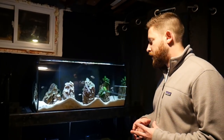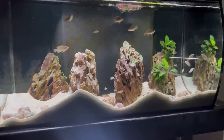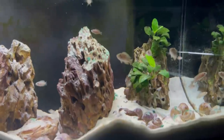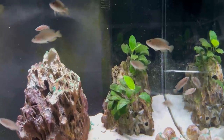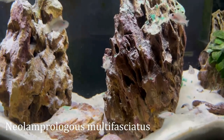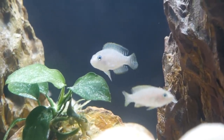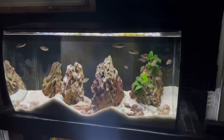Starting here with the African shell dweller tank, this has been up and running for about a year and a half now and it's been doing really well. They have been breeding like crazy — I started with about eight African shell dwellers, and there's currently about 25, plus probably about 35 or 40 small babies that are still on the shells right now. I've had some issues with algae and getting that under control. The tank looks much better than it has over the last couple of months, and I'm now getting the rhythm of keeping up with maintenance without disturbing them too much. It's a really unique tank setup to watch, and I really enjoy keeping them.